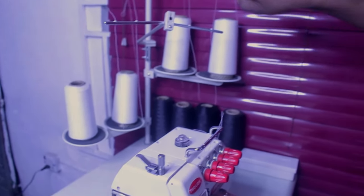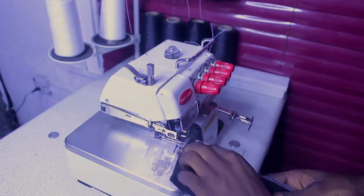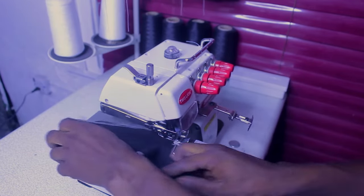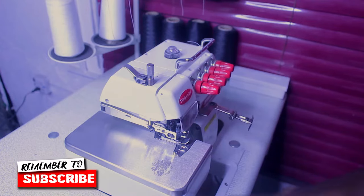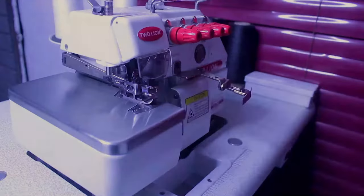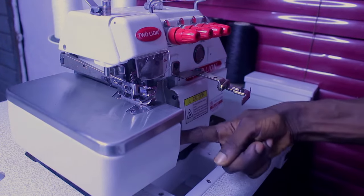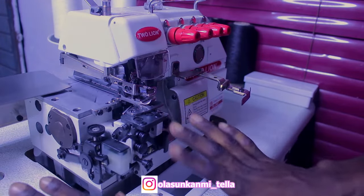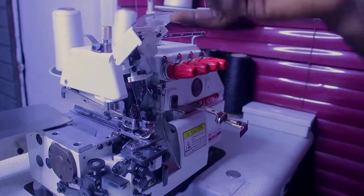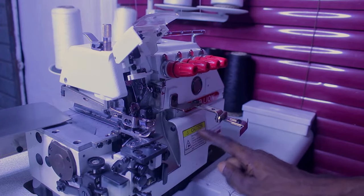I already cut it out — you can see it right here. Let me weave this out so we can remove all the thread. Now I've cleared all the thread from the machine. The next thing is to pass all the thread back inside the machine itself. First, to open up this place — this is the first place we have to open. Inside here is a presser; just press this place and it's going to open so we can have access to the inside. This one just opens up very simply.